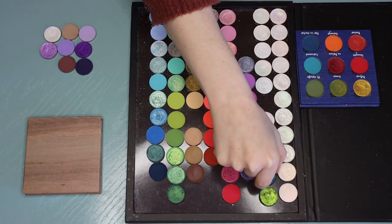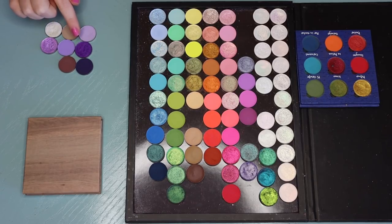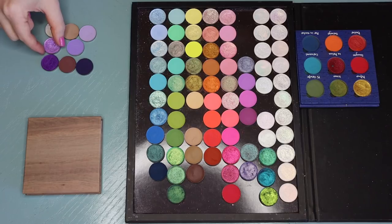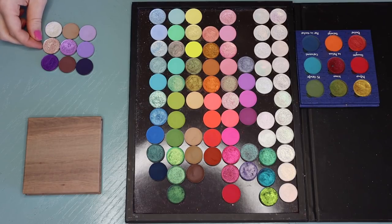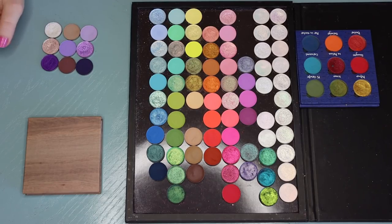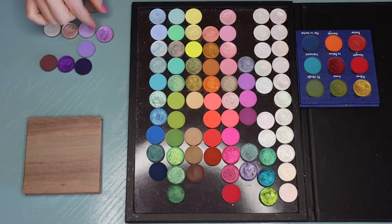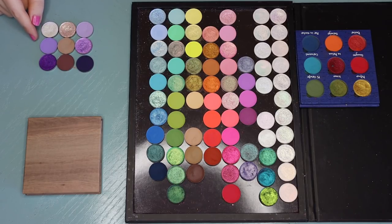We could always pop in a multi-chrome, but I feel like it looks green there so I'm not feeling that. I feel like in this middle row I'm missing a neutral pop, but I'm not sure exactly what to go for. Maybe this one — that's a pretty shade, I think that could be cute. I don't want these two right next to each other. I think I'm going to do this right there. I think that's a cute little color story.